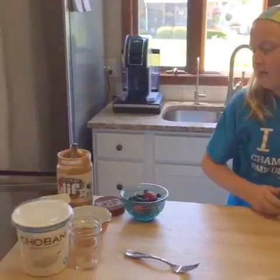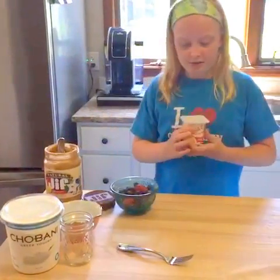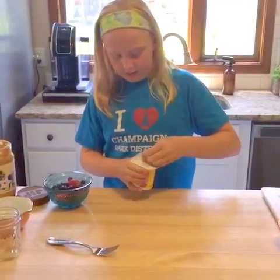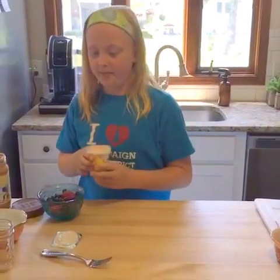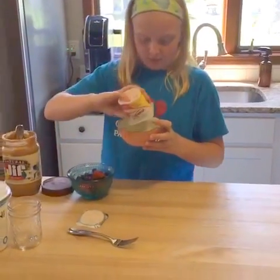Now we are going to have yogurt and peanut butter, which I love yogurt — I know lots of people love yogurt, it's delicious. I just have some plain yogurt and I'm gonna put this into the bowl.